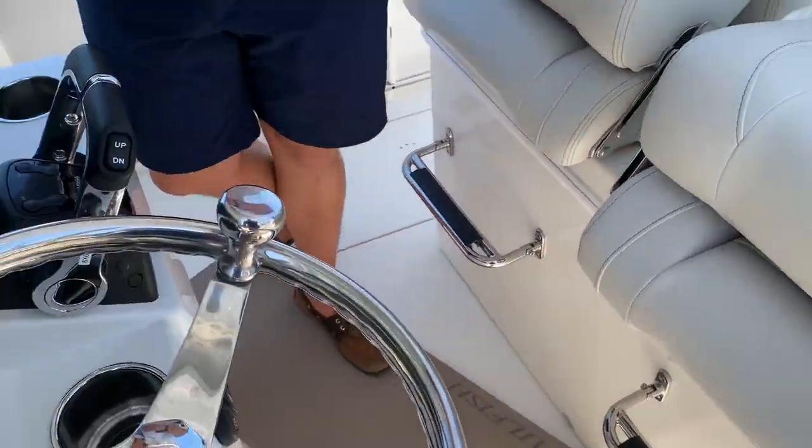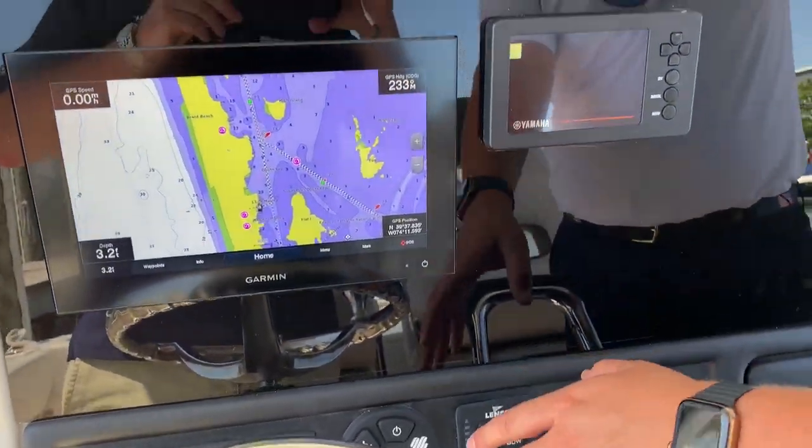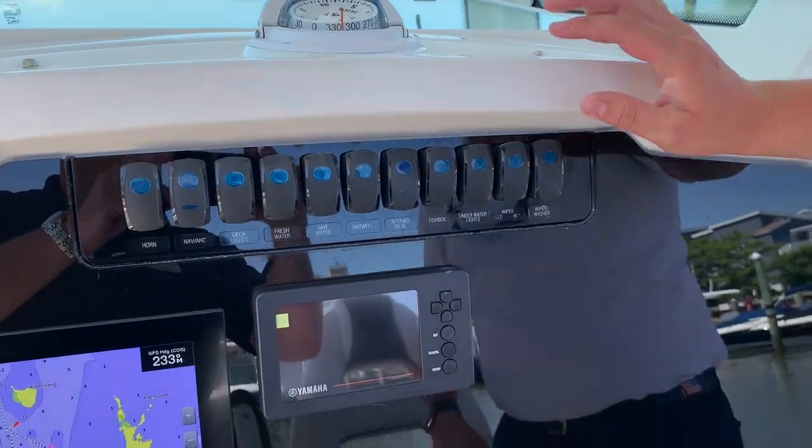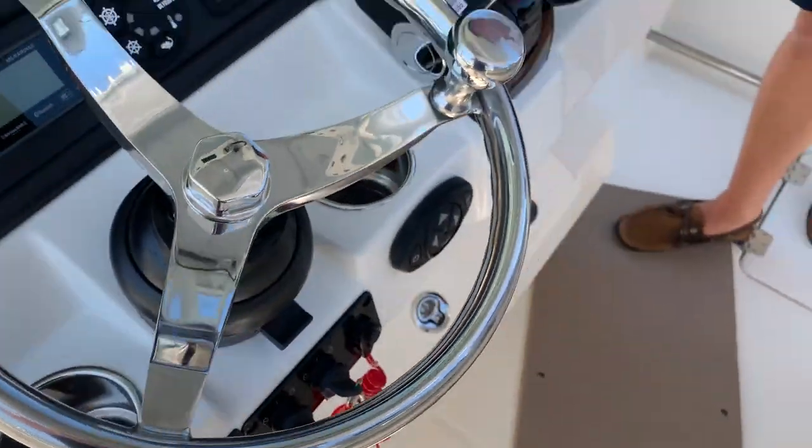As well as here at the helm, you get this acrylic dash, everything's flush mounted, nice look with your GPS. You got a Fusion stereo, Yamaha gauges, your switching, tilt steering wheel, and a nice little glove box.